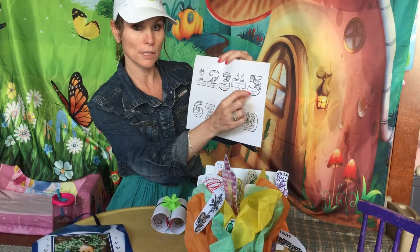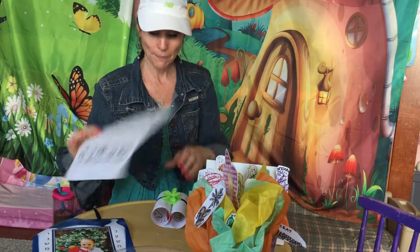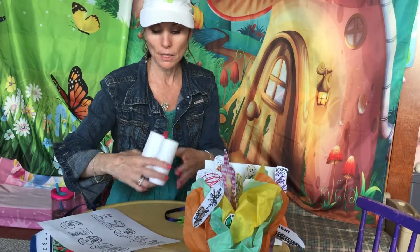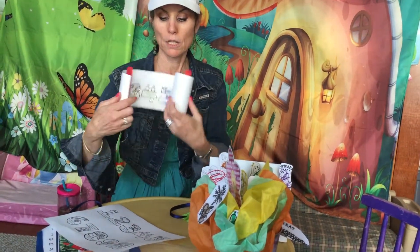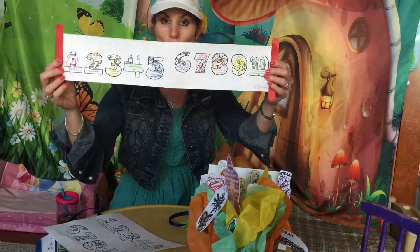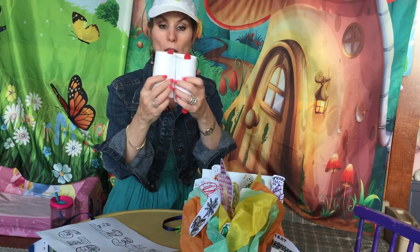you can write the Aseres HaDibros. Then we cut it down the middle and taped it. We glued on sticks so that we could roll it up and make our own Torah scroll.